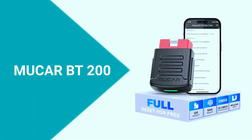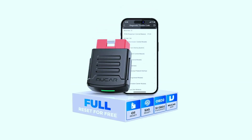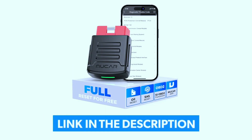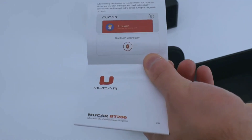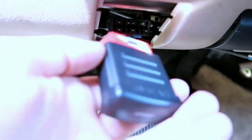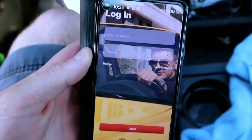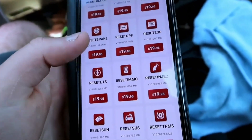With the Mucar BT200 Bluetooth OBD2 car diagnostic tool, buckle up, because this tiny device is about to revolutionize the way you interact with your vehicle. If you're interested in purchasing this scanner, we've included a link in the video description below. The Mucar BT200 is a compact, wireless OBD2 scanner that connects to your car's diagnostic port — usually located under the steering wheel — via Bluetooth. It works seamlessly with your smartphone or tablet, using a user-friendly app to give you real-time insights into your vehicle's health.